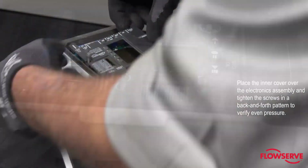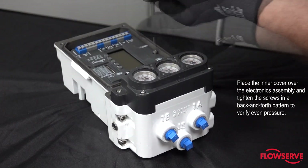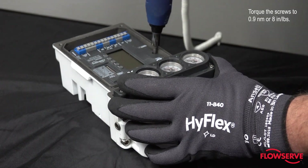Place the inner cover over the electronics assembly and tighten the screws in a back and forth pattern to verify even pressure. Torque the screws to 0.9 Newton meters or 8 inch pounds.